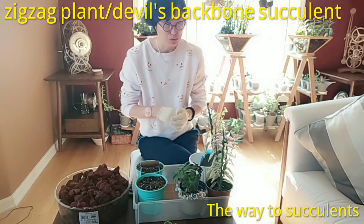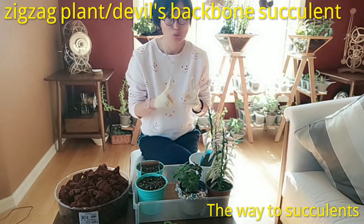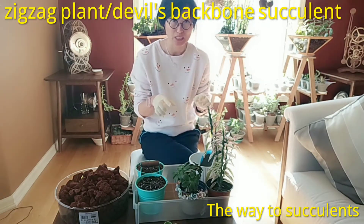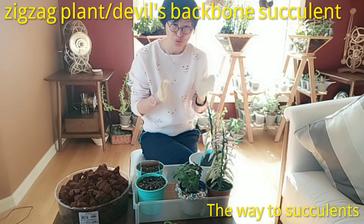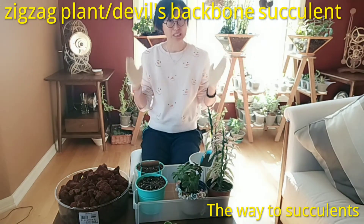There are two ways to propagate this Devil's backbone plant. The first is by seeds. You can collect the seeds when they flower in mid-spring, around May to June. Collect the seeds, let them dry, and then plant them.